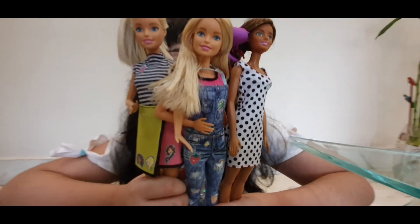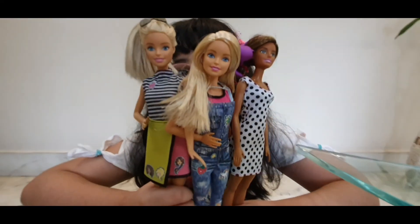I had a lot of fun making these Barbies. Thank you for watching this video. Please like and subscribe to my channel and click on the bell for notifications. See you in my next video, bye!